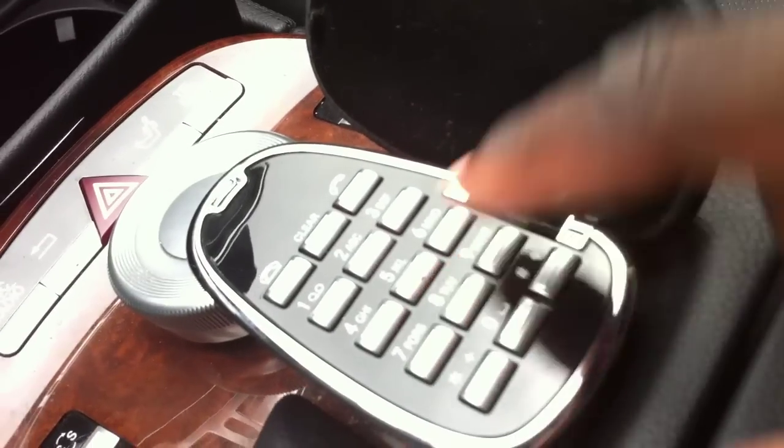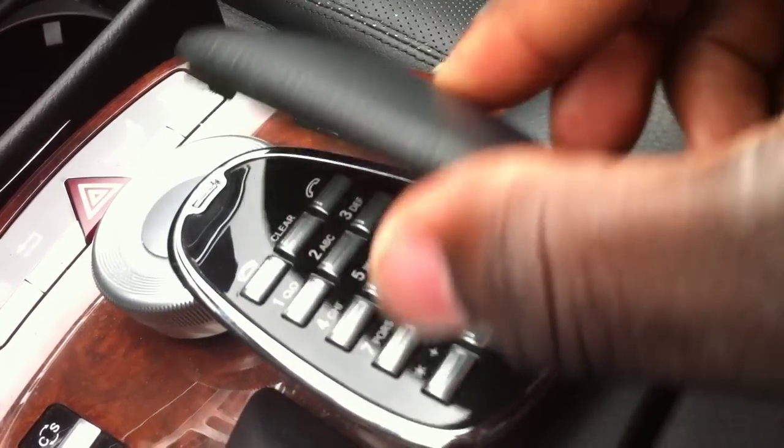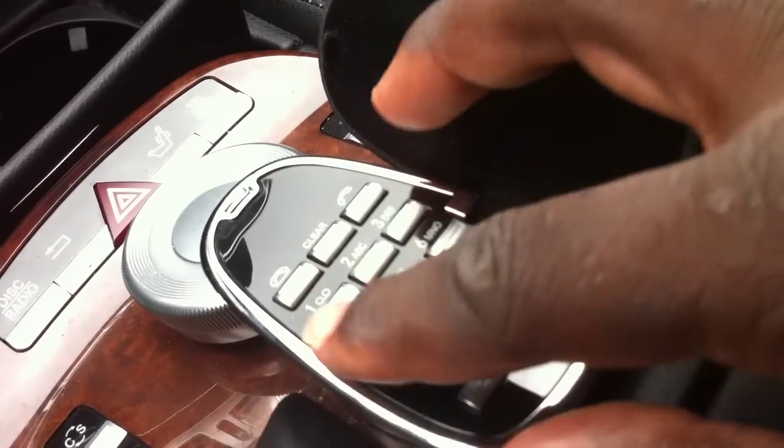These little buttons here — if you have a problem with the car, you push the fix button and it calls Mercedes in order to fix the car. And obviously this is the phone pad under this silly little thing right here. This is the phone pad if you have to call somebody.